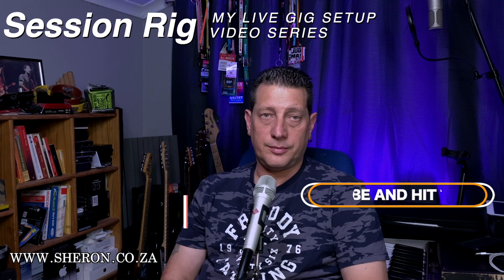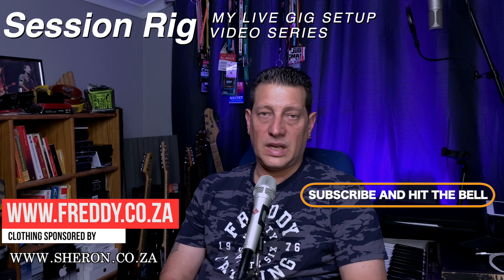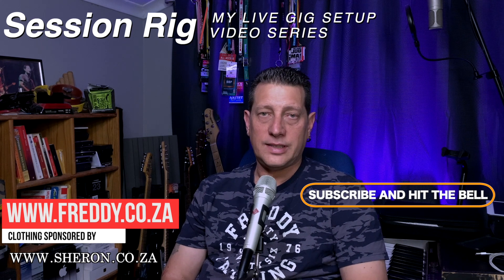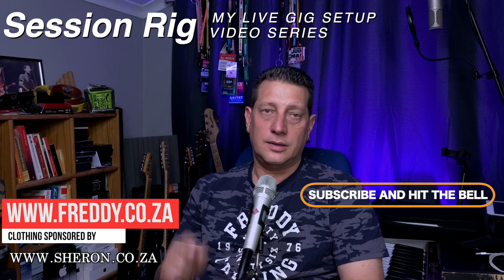And that is it — that is the whole setup. It is very simple but it works for me very well and helps me do my job a lot easier. Please subscribe, hit that bell button, and I'll see you next time. Bye bye.